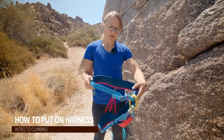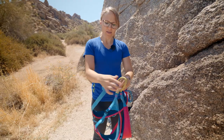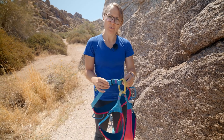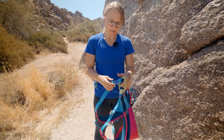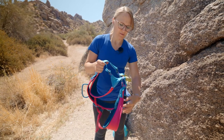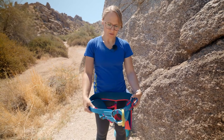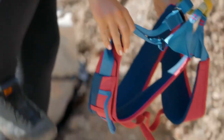First you want to take your harness at the top — your belay loop goes in front, and this is like your belt buckle. You put it on like a pair of pants: grab the leg loops in each hand along with the waist belt of your harness and step into it like a pair of pants.